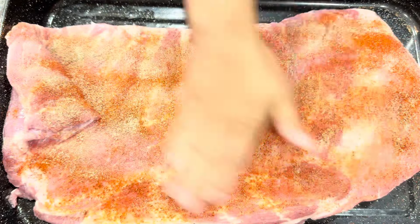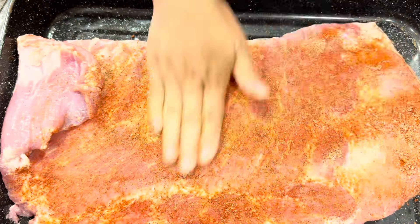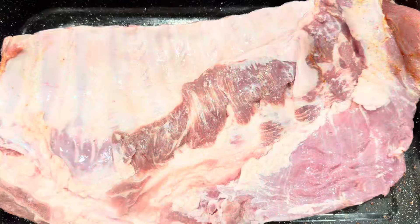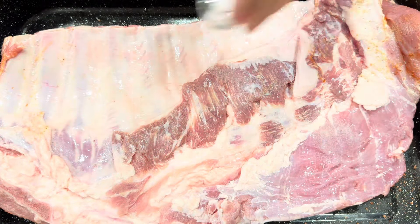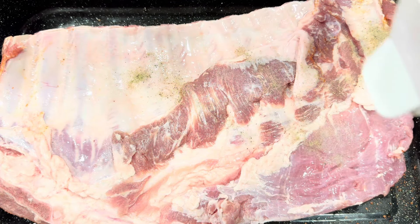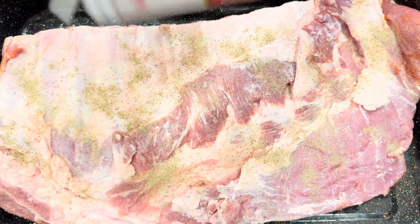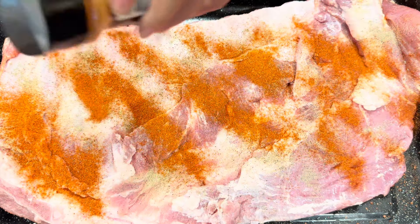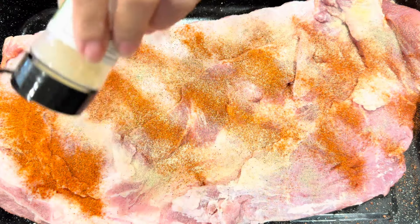We'll rub it really well so it will be seasoned evenly. I'm gonna marinate this overnight. Let's turn it over and do the same on the other side — salt, ground black pepper, paprika. I love the paprika because it gives it a smoky taste. Then garlic powder and onion powder.